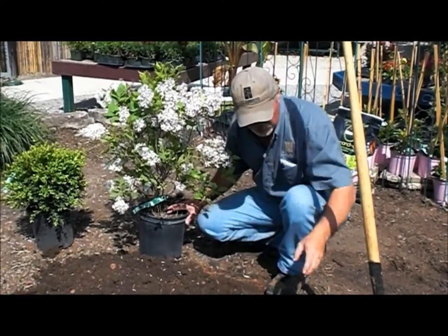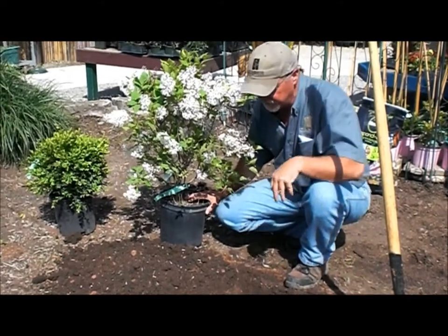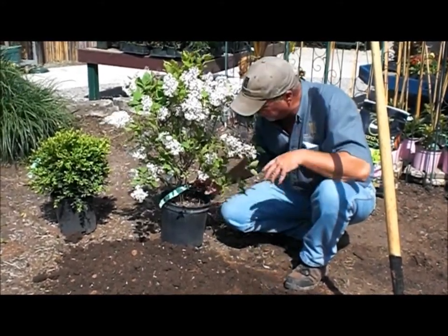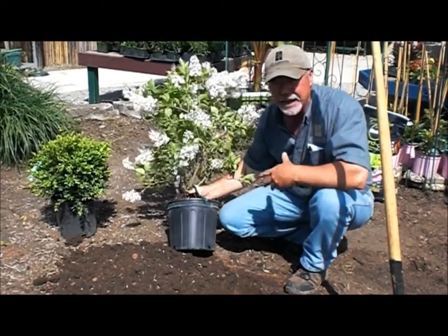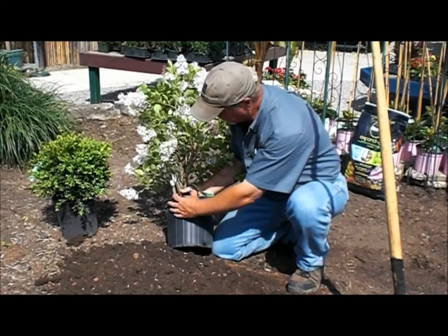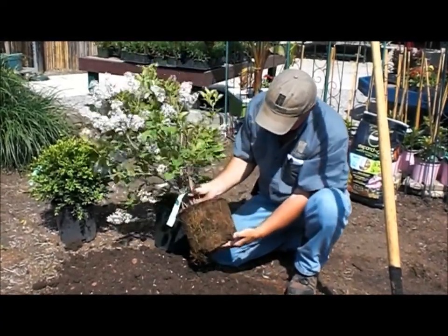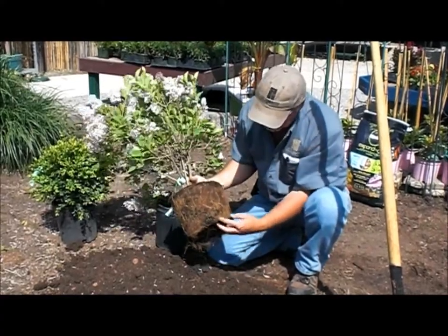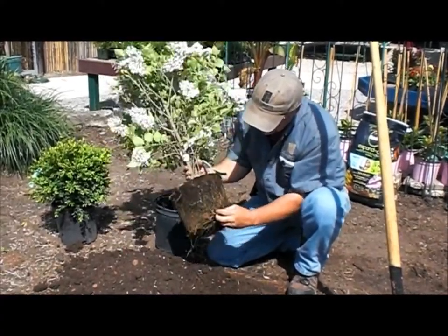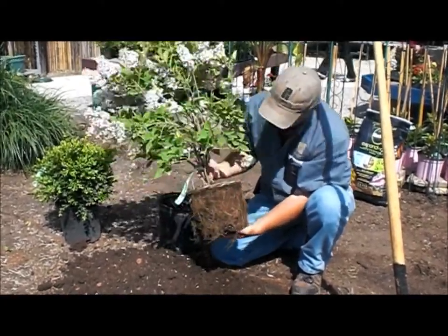Now we've mixed a generous portion of organic matter into our planting bed. The next thing I did was dig a hole that's roughly twice the width of the pot and only to the depth of the root ball of the plant. This pot grown shrub is a little bit root bound. I'm going to use my fingers to very carefully and loosely loosen up some of those roots — you only do this if your plant is pot bound.